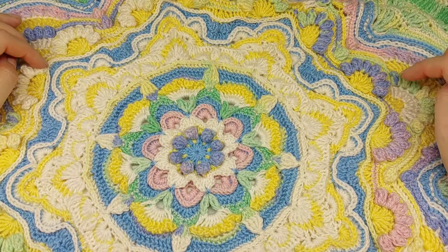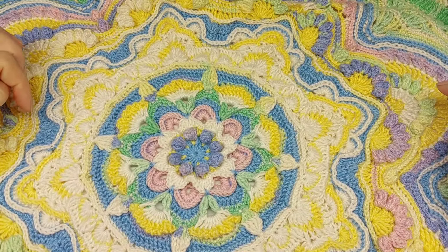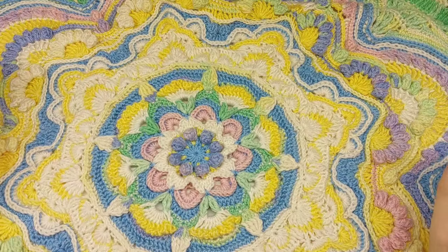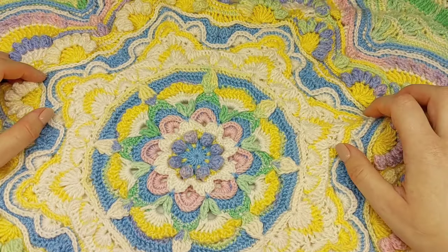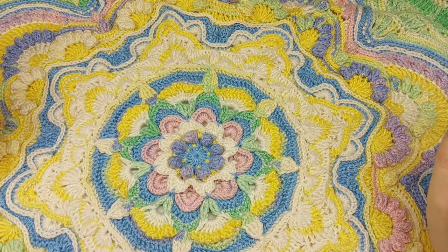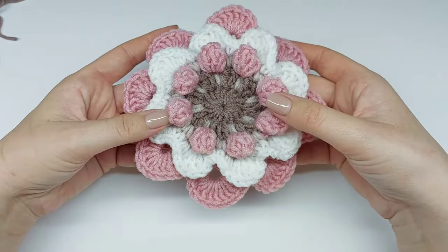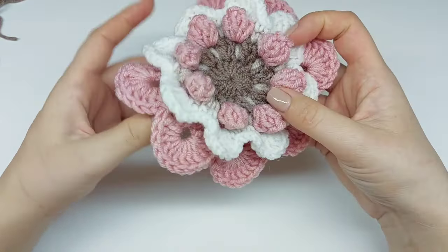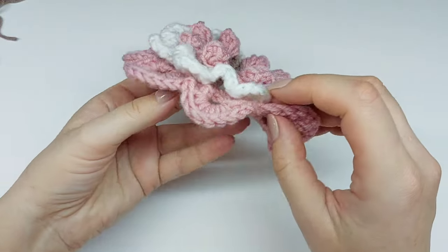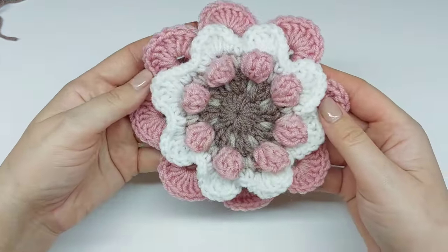A written pattern of this blanket is already published on my blog. I will add a link in this video description, and you will also be able to find all the information about the yarn there. For the video tutorial I will use different yarn but the same color placement. Today I will show you how to make this part — round one up to round nine, the first nine rounds. As you can see we have a small flower with a 3D effect. So let's start.